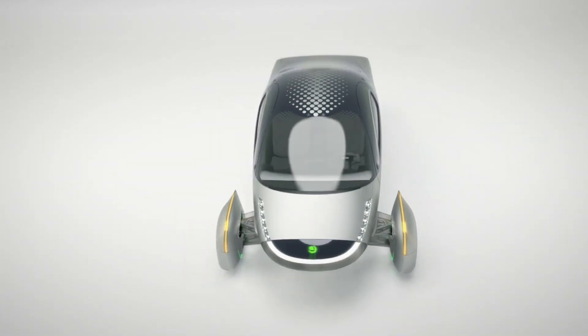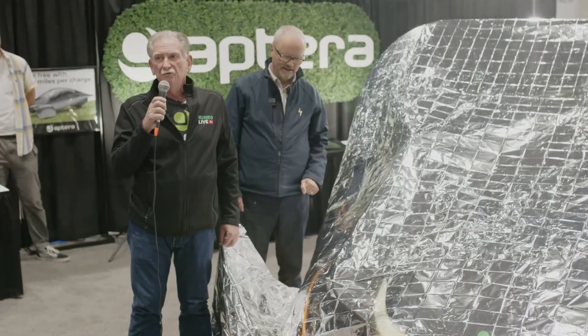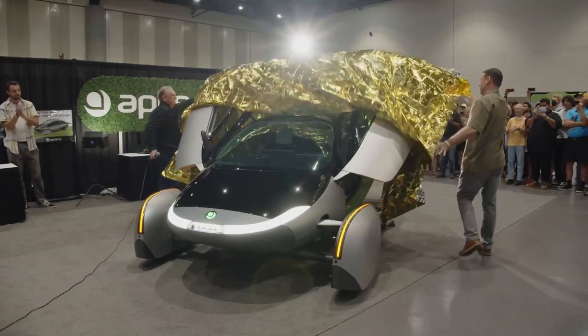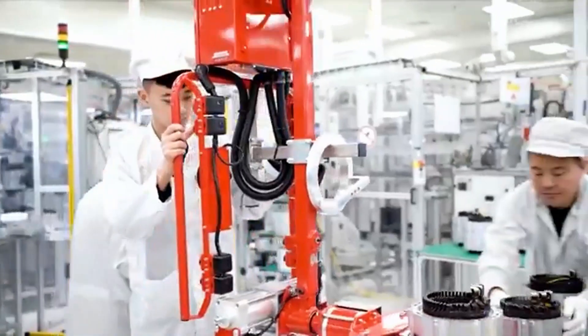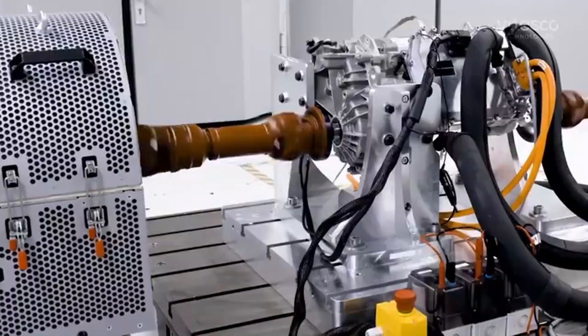There has been talk that Aptera may abandon Elef's hub motors for its all-wheel drive technology. Sandy Munro hinted at this in an interview with Peter Gruber, claiming that Aptera's switch to the Vitesco EMR-3 was due to supply concerns with Elef. Integrating the EMR-3 into the Aptera chassis necessitated major adjustments, including upgrades to the chassis, suspension, and other components, which was a difficult but necessary decision given the circumstances.